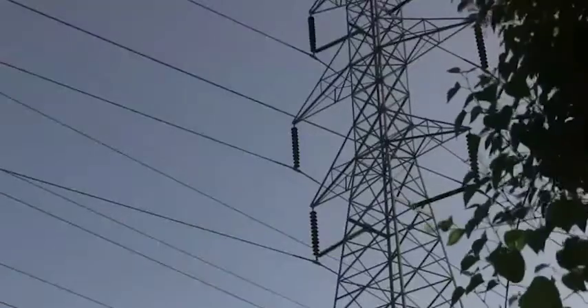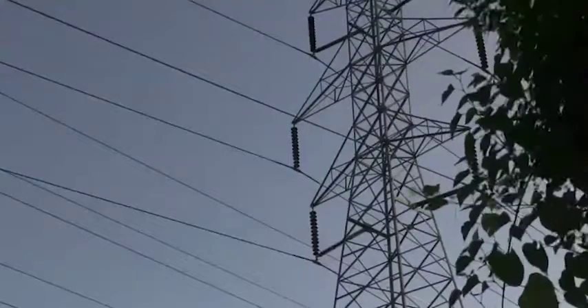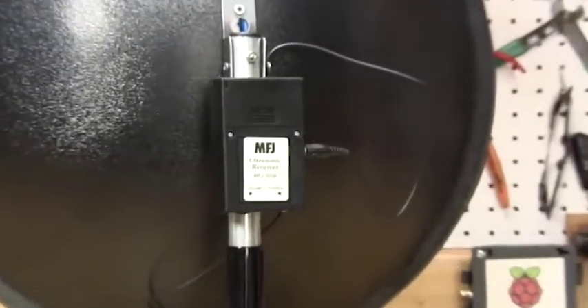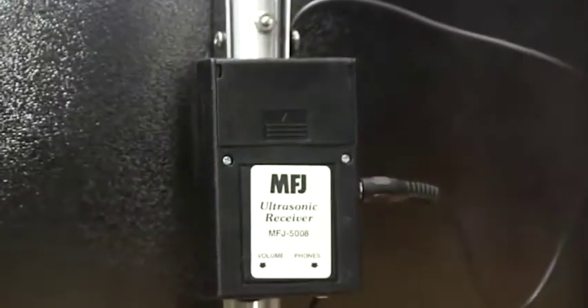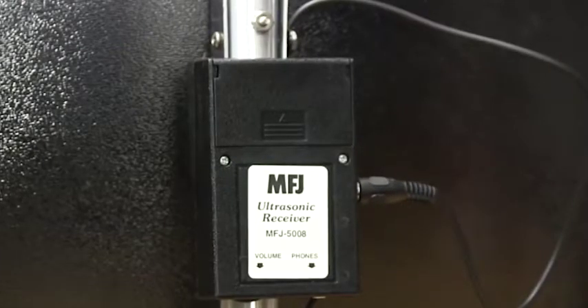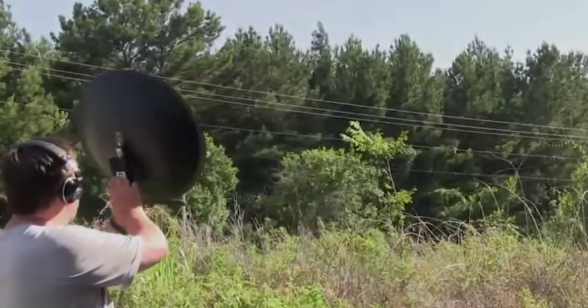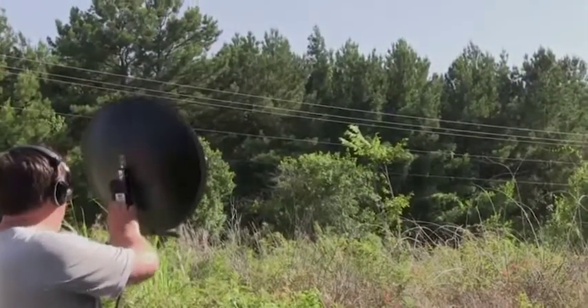A lot of times the noise is coming from just outside your doorway from the power lines, and power companies are usually willing to help out with these issues, but they may not have the equipment needed to hunt down which insulator is actually arcing. The MFJ5008 aids in locating noise sources generated by corona discharge and arcing components on the power system.